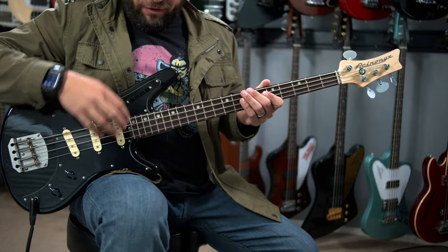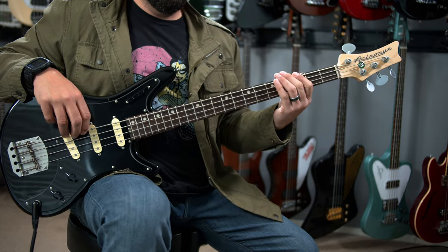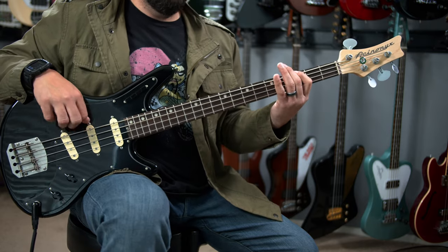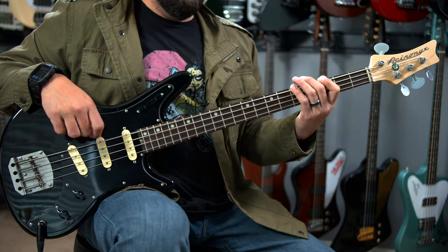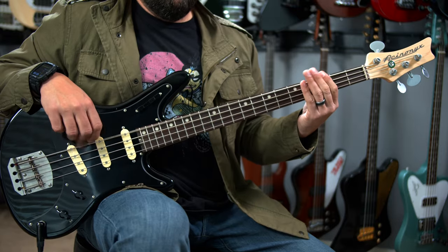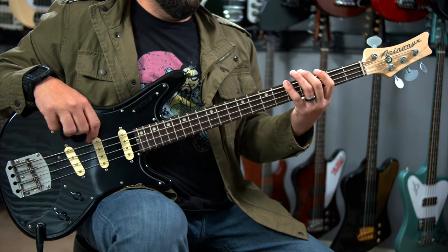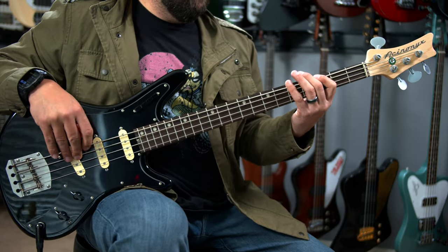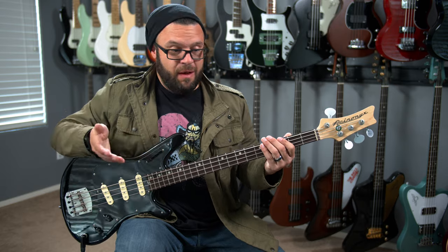The first button puts it just to the front pickup. Then we'll put it in the middle pickup. Now we'll go bridge. Let's do front and middle. Let's do middle and back. This one's my favorite because I just feel like it sounds the best — it was my favorite for the V1, too.